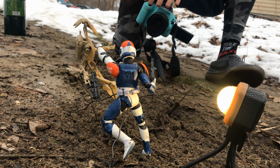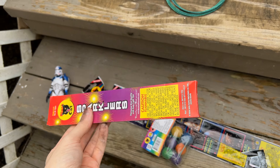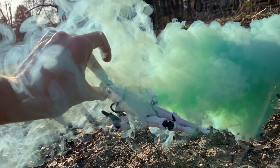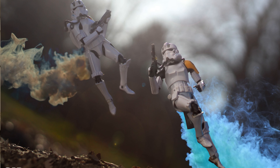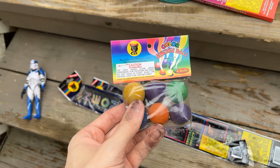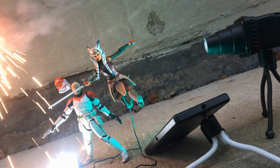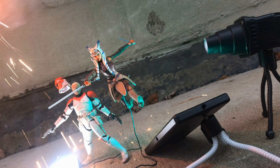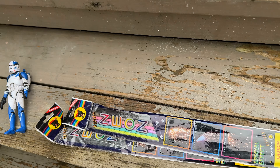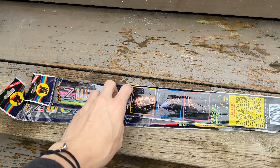I'm also going to use some basic normal sparklers. I don't think that'll look really great, but these are probably the easiest ones to get a hold of, and they might look pretty cool. I'm also going to use smoke bombs — these things are really cheap and you will probably be able to find them online. And then my favorite are these big neon sparklers. They create a big long spark effect that's perfect for a jetpack. This is a Black Cat brand, but every firework brand has their own version of something like this. We're going to try all of them.